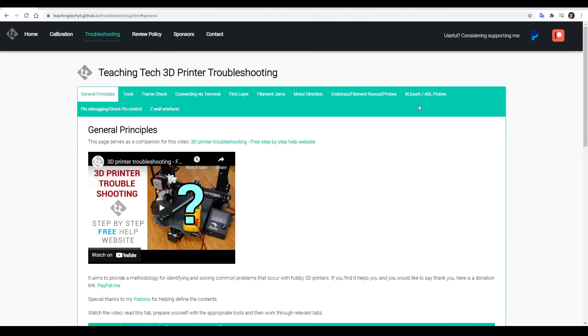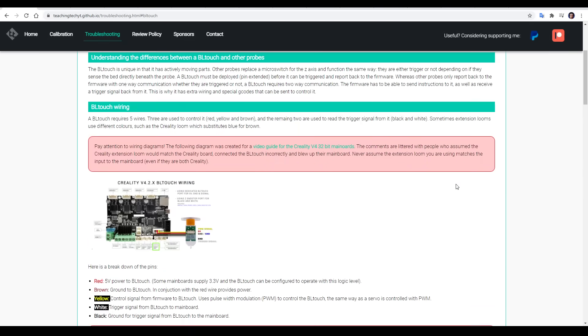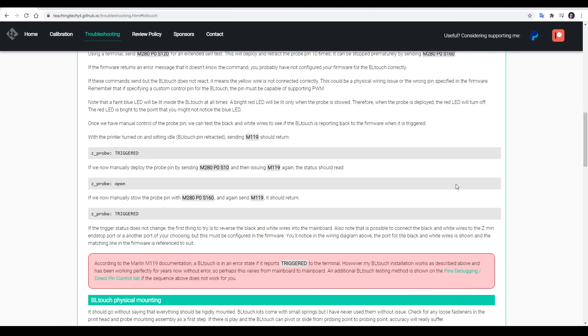Hopefully that's everything you need to get the most out of your BLtouch. In the case that you are experiencing problems, I have a link to a dedicated BLtouch troubleshooting page with common issues and their fixes. Remember that this video might become outdated in time but the website should be updated to stay accurate, so use it as your primary resource. If you found this guide helpful, please let me know down below in the comments. Thank you so much for watching, and until next time, happy 3D printing.